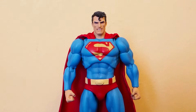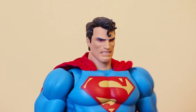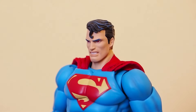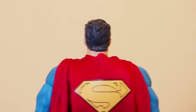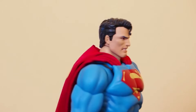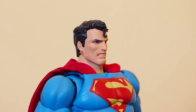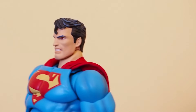Up close and center — I think Mafex did a fantastic job with it. It looks a lot like the Hush version of Superman, unlike some other companies — namely McFarlane, who did a really horrible-looking Hush Superman that looks nothing like Superman in that run of comics. But this one looks fantastic and I love it. I am very very happy to have this in my collection. Superman comes with a cloth cape with wire running through the edge.